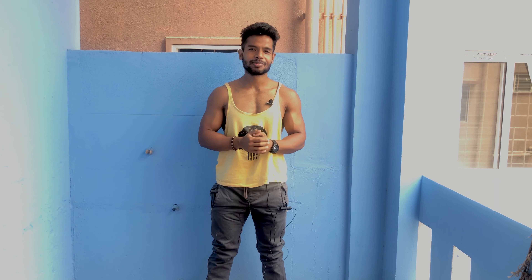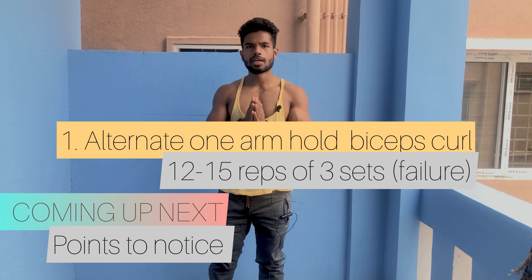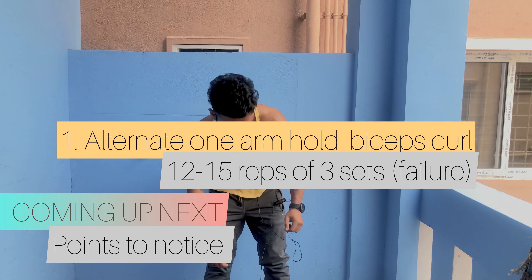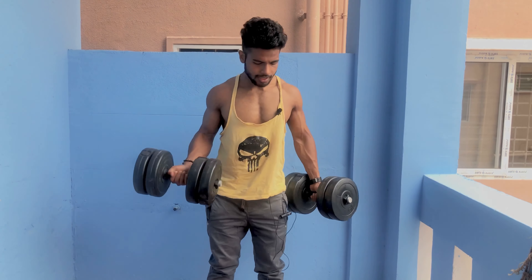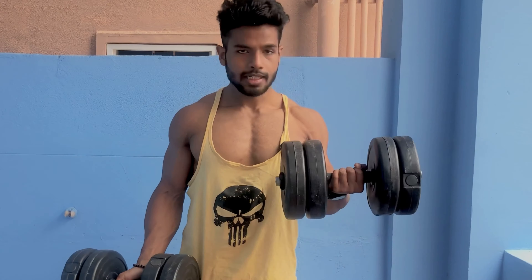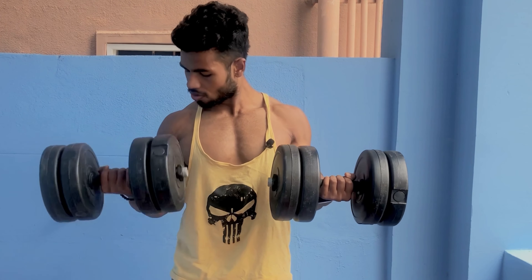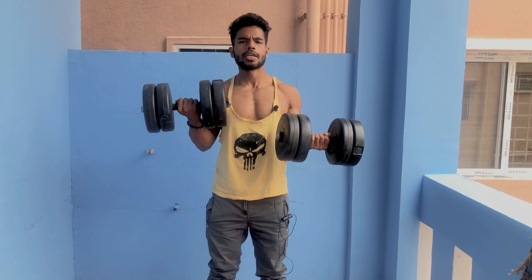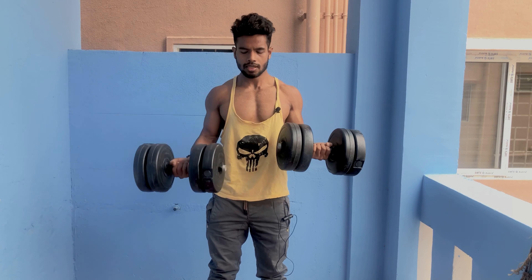Don't forget to subscribe to the channel and press the bell notification icon. The first workout is the alternate stagnant one-arm bicep curl. We will normally do the bicep curl, but what we need to do is take it up and hold it — one, two, three, four, five — then hold it here.